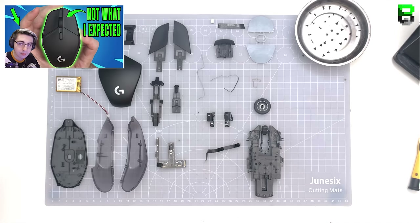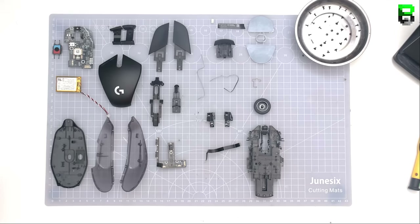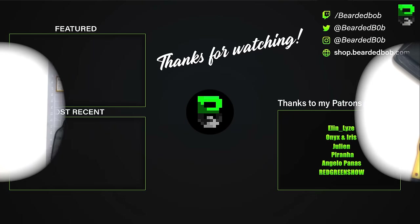If you like this video don't forget to like and subscribe. The weight reduction video for the G303 is coming very shortly. Check out my initial thoughts on the G303 — I'll link that in the description — and I'll catch you in the next video. See you soon, bye bye.